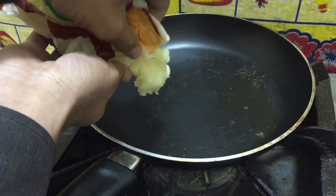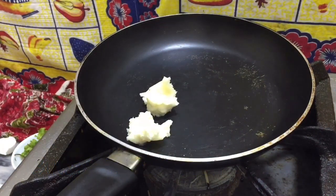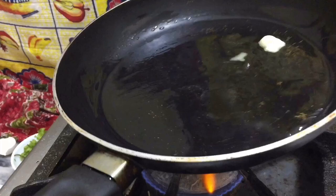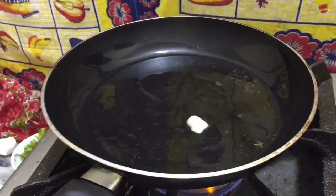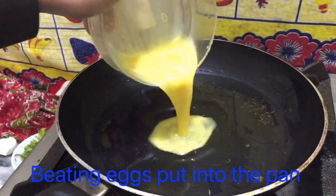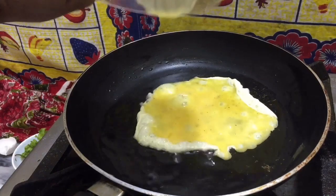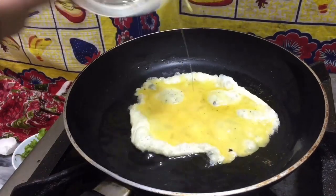I used 2 tablespoons of butter on the pan. Low flame. So nice cooking sound.